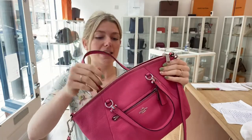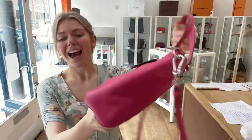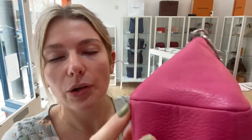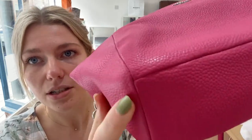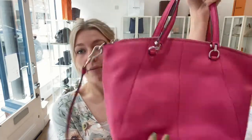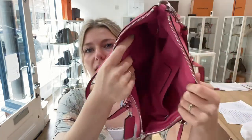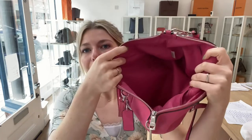Condition-wise, the exterior is very good. The reason I called it very good and not excellent is there was a little bit of darkening on the corners — nothing major, just a little bit of wear on the corners. They still look absolutely beautiful, and the rest of it is perfect. It's a really beautiful bag in beautiful pebbled leather.